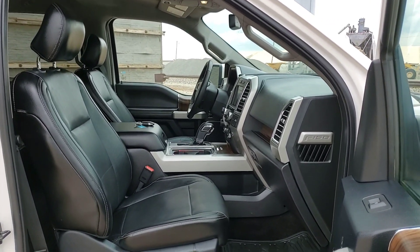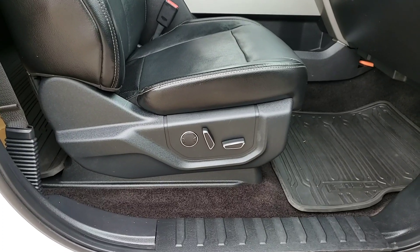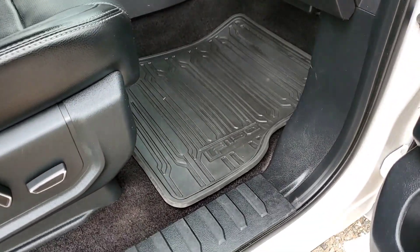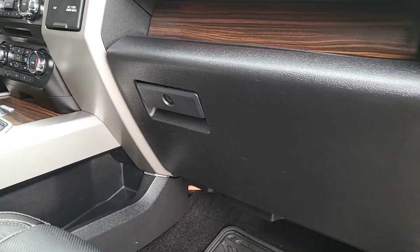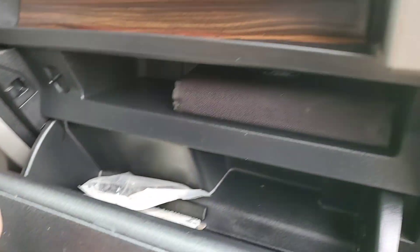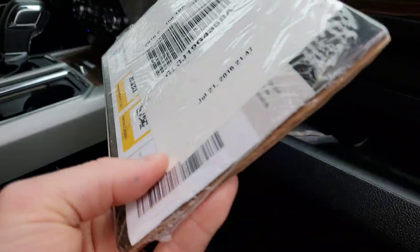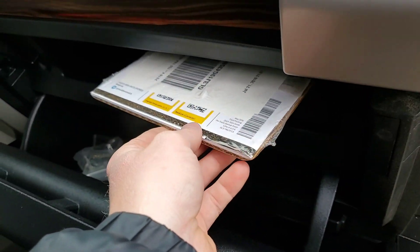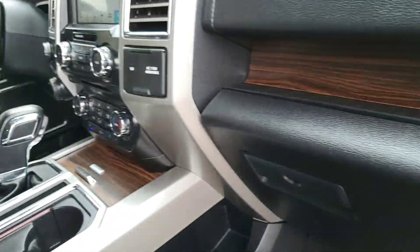You've got black leather with the full console, power passenger and driver seats, and the upgraded rubber floor mats. It has a locking glove box with the owner's manual, as well as the Pro Trailer Backup Assist package which is unopened, so you can hook up your trailer and use all the information in there on how to set it up properly.